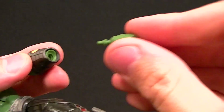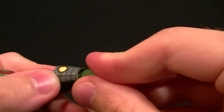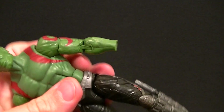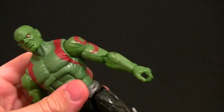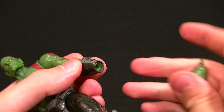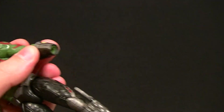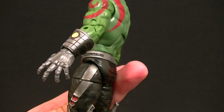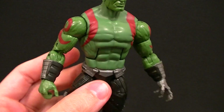The hands just pop off — they have a hinge and a peg so they swivel and bend. The bracers can come off too, so if you want you can have straight-up green limbs, or you can put the bracers on with the green hands, or put the metal hands on for full metal hands. It's really up to you.